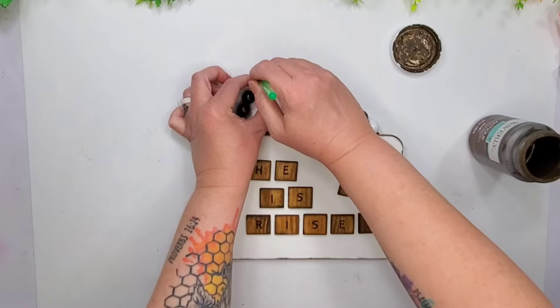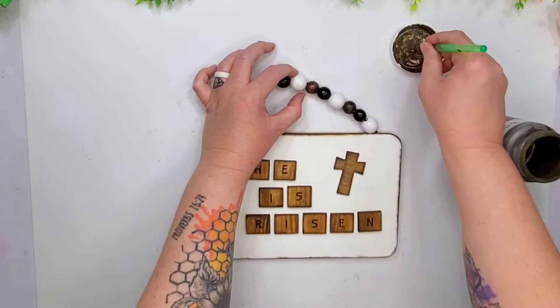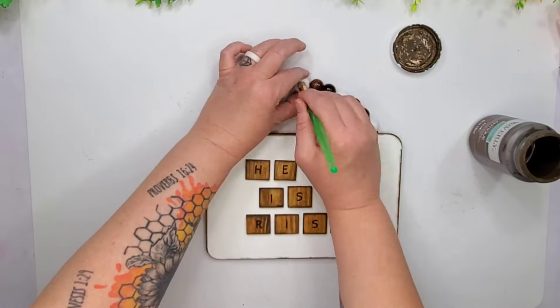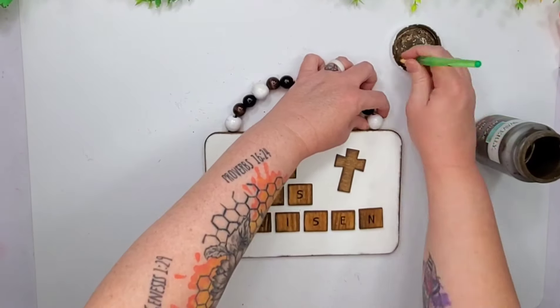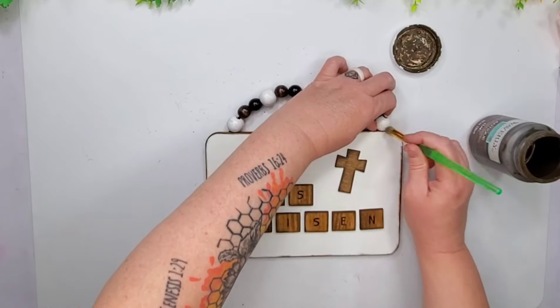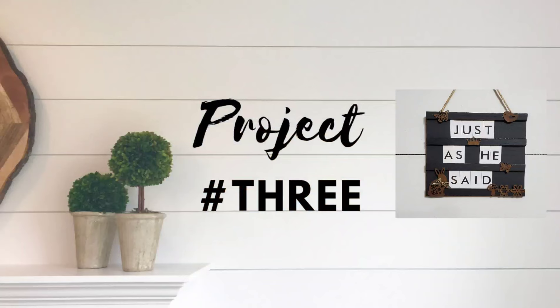Now I did go ahead and dirty up those little white beads. And I did add a vintage buffalo check looking bow to the cross as well, but you'll see that later. So let's go ahead and hop right into project number three — this is another Dollar Tree project.